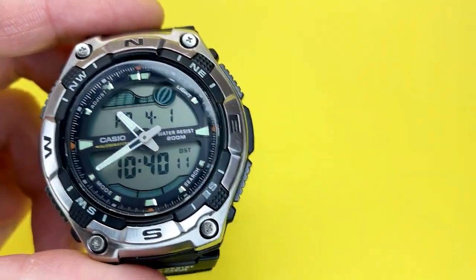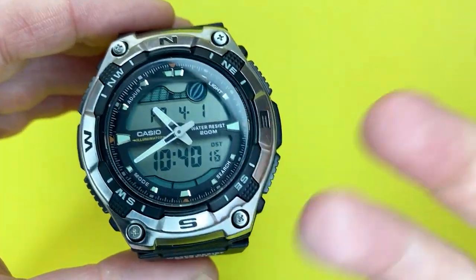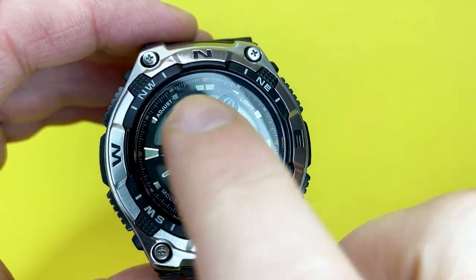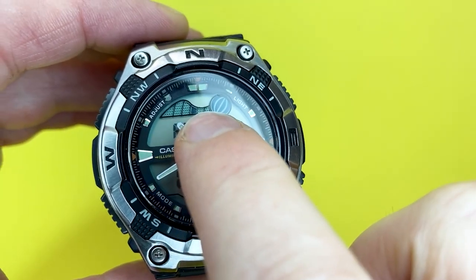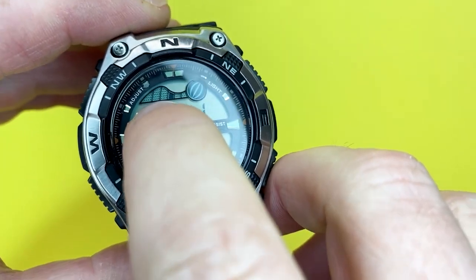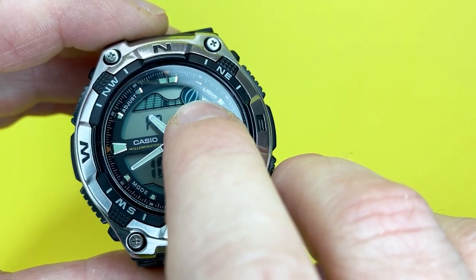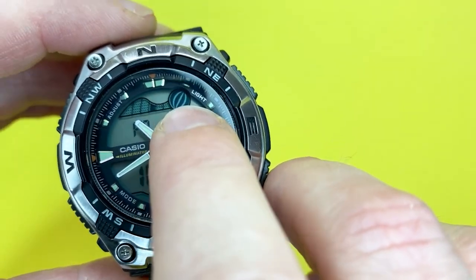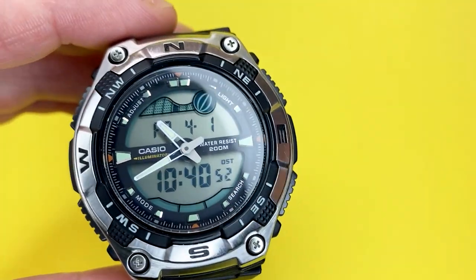You've got to set this watch up accurately to get an accurate data representation of where the moon is and where the tide is. This is also the tide data — if you live on the coast, it might be quite handy if you're into surfing. And for astronomy, during a new moon you don't get the reflection of the sun, so you can see other celestial items and stars more clearly.